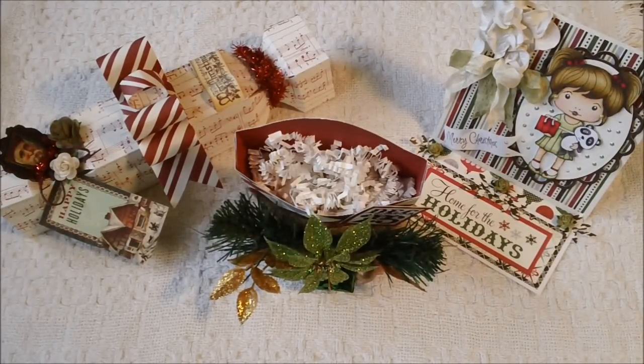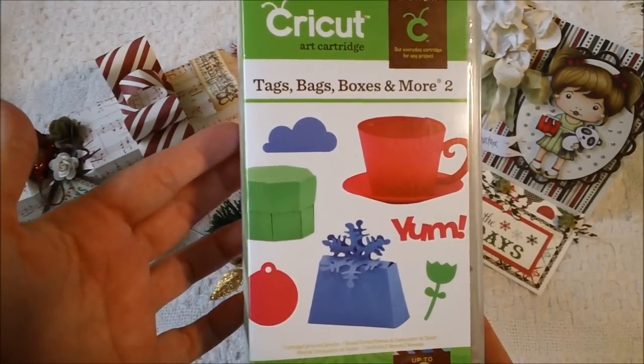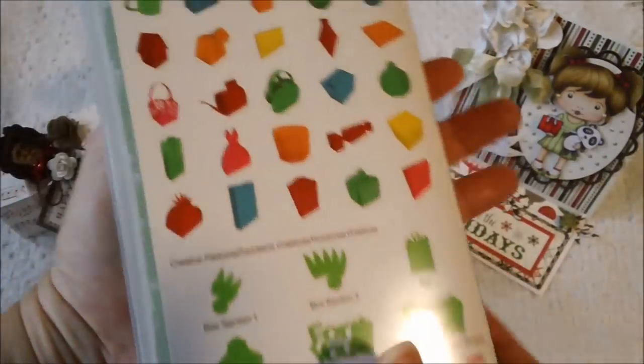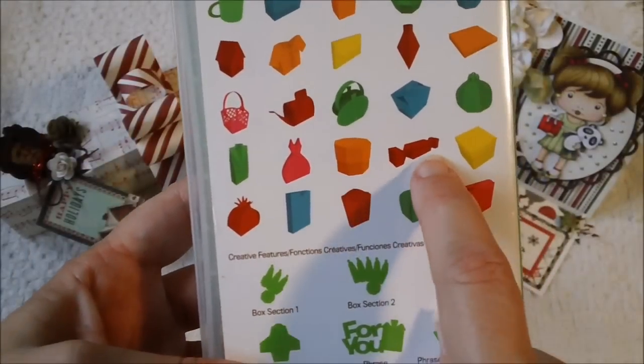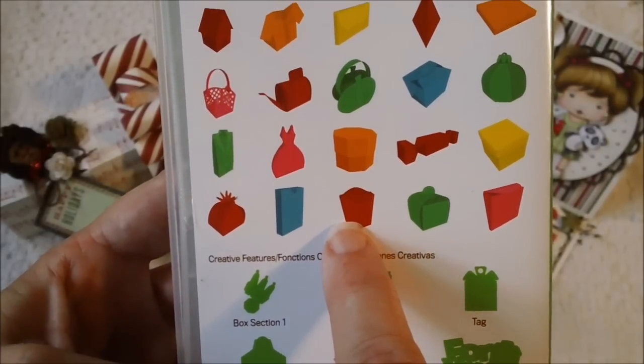I used the Cricut Cartridge Tags, Bags, Boxes and More to create two of these. It's this cartridge right here, and I used this candy wrapper and I used the french fry box right here.